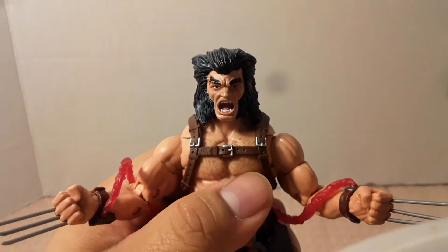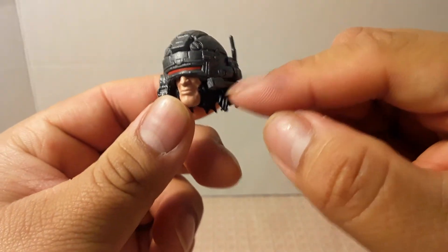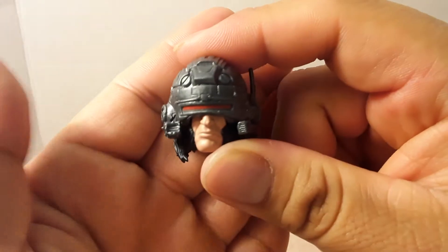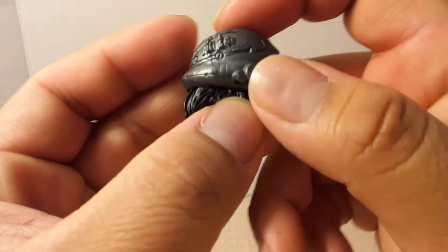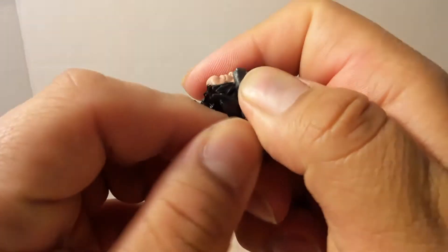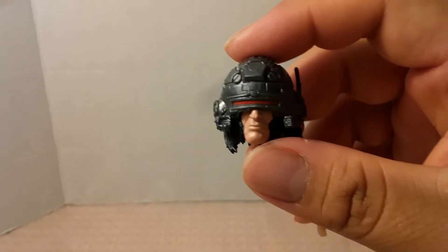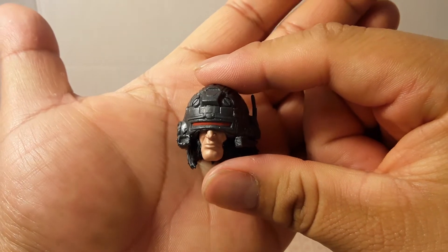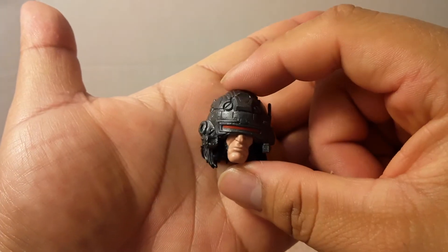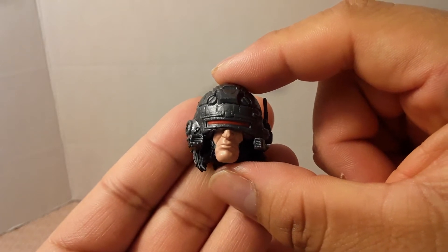For the other head — the helmet head — he has the helmet on with an antenna, what look like microphones, and a lens that kind of looks like Cyclops. The helmet is pretty nice and sculpted into the head, so it's not removable. His face looks too plain because in the comics, when he has the helmet on his mind is being controlled, so he doesn't have any expression.